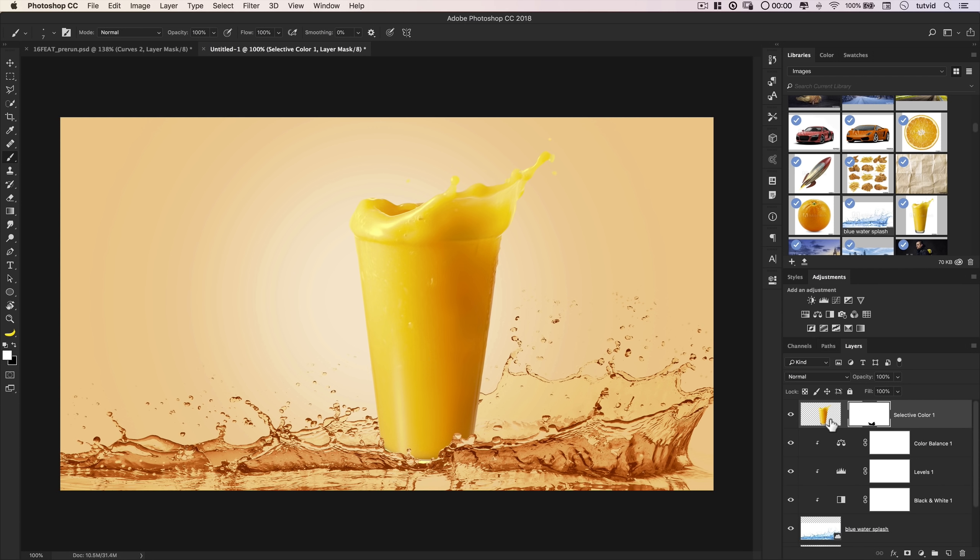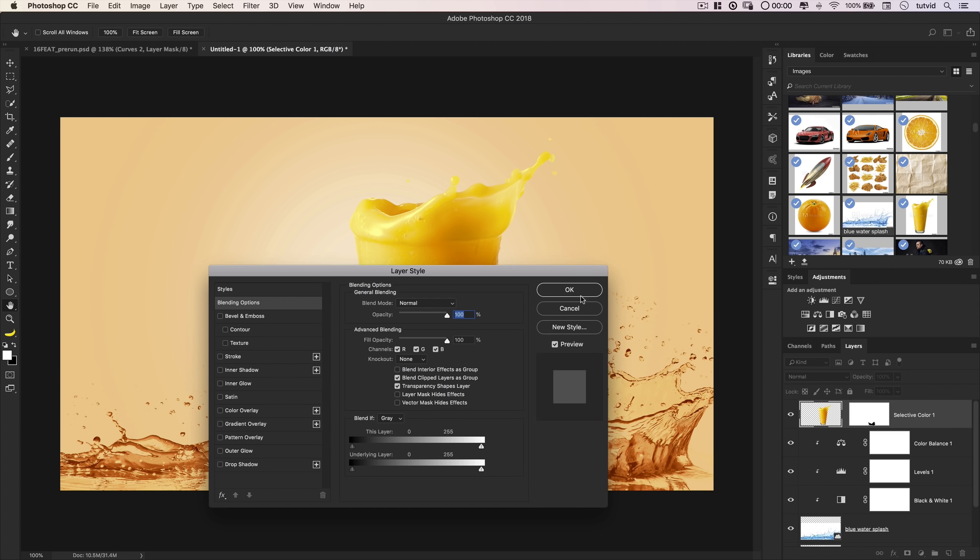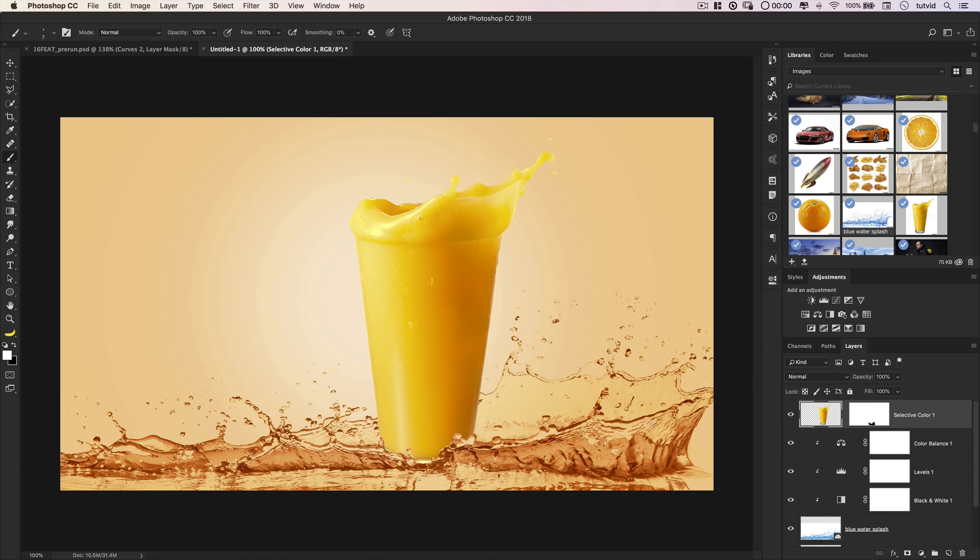Part of the beauty of having this mask is we can decide how deeply the glass sits in the water. I can unlink the glass from the mask, select the glass, and nudge it down with the arrow key to set it deeper into the water. Then I'll click the mask and use a black brush to complete the mask at the bottom. Now it almost looks like you can't see through the liquid because the glass is descending into it so perfectly.